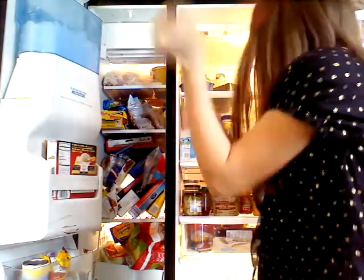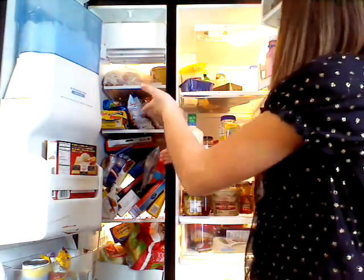Hey guys, it's me Recklin, and today I'm going to be doing what's in my refrigerator and what's in my freezer. So let's get started.